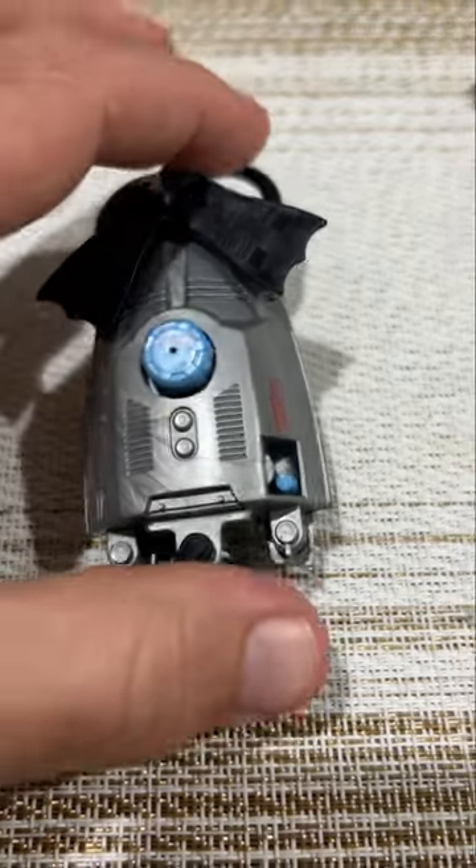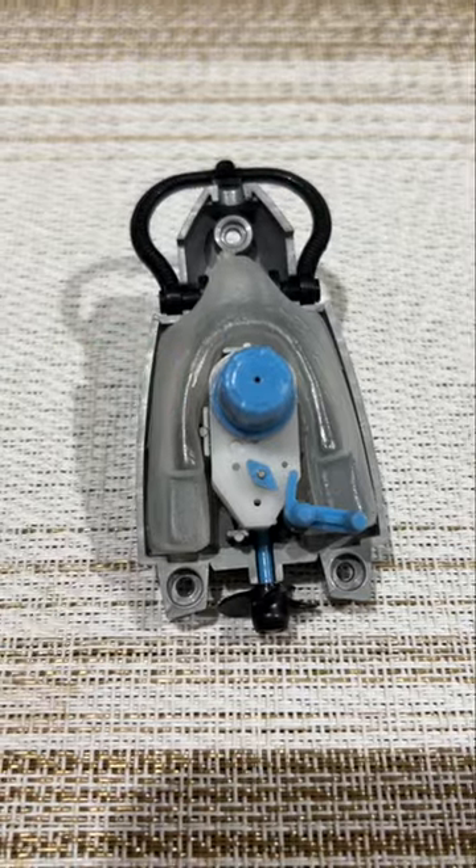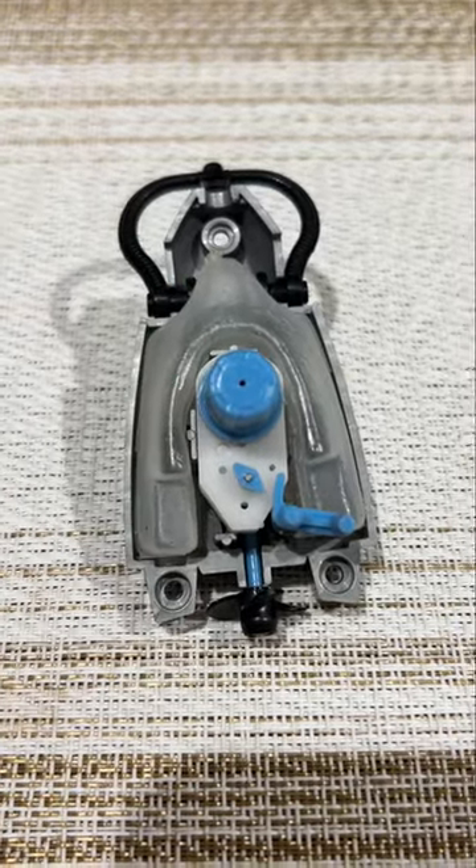A few weeks ago I opened up my GI Joe motorized scuba pack and revealed that there is an air bladder inside. I wondered what would happen if I took it out and took it into the water.